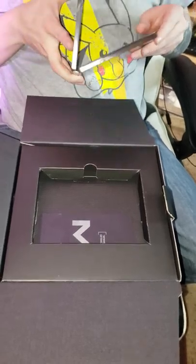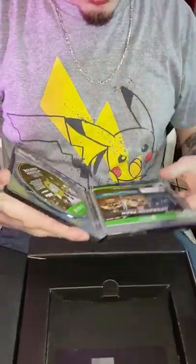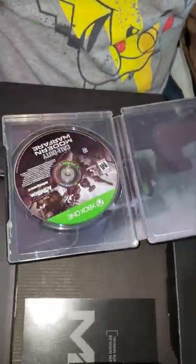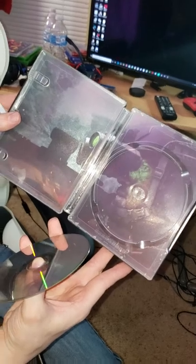That case is pretty fresh. It comes with the disc of course, operator pack, and whatever that is — more bonus content. Oh, and then behind it — what do we got? Oh, that looks awesome, look at that. That's cool, look at that.